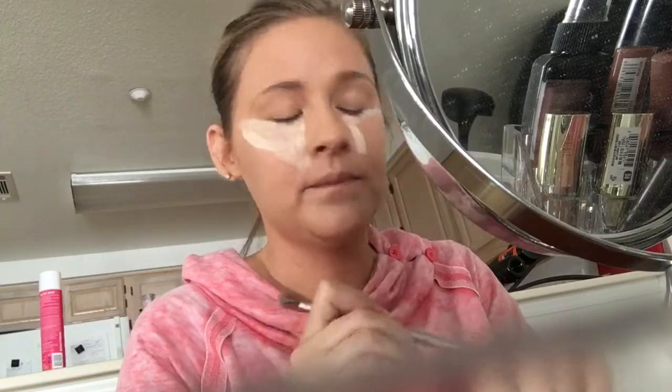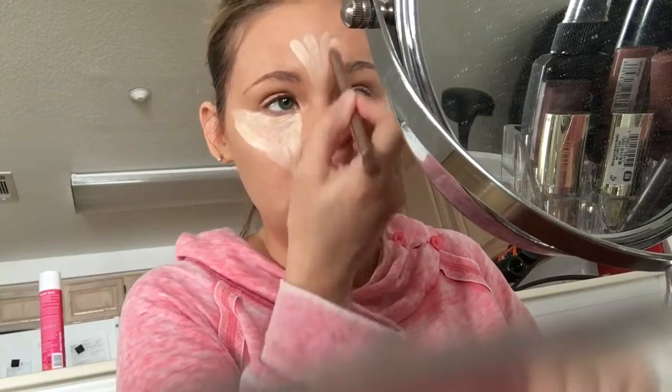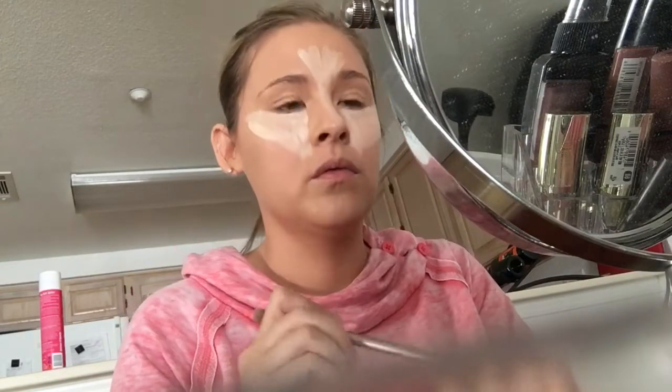Some people will probably skip this step, but I'm not going to, because as a mom I'm tired all the time and my bags are crazy. So that's happening.